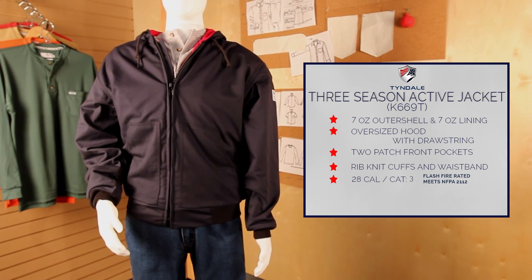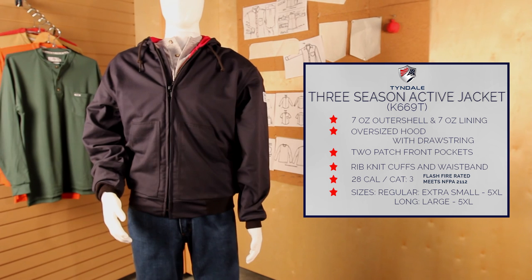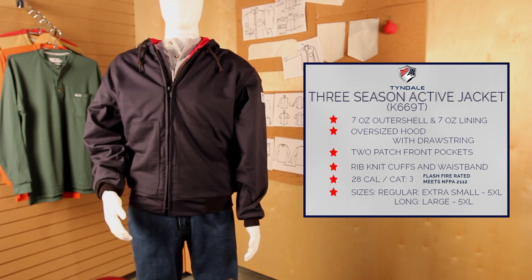Speak to your national account executive about adding it to your program today.